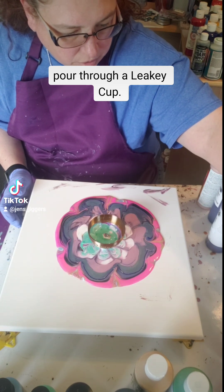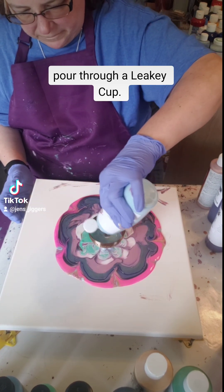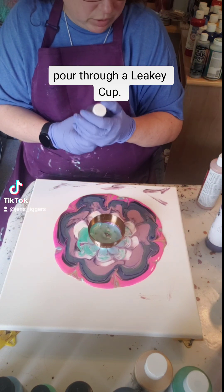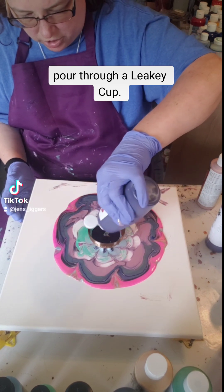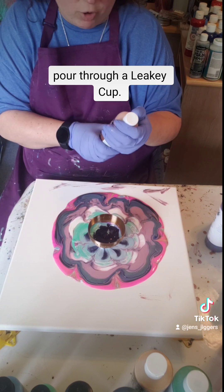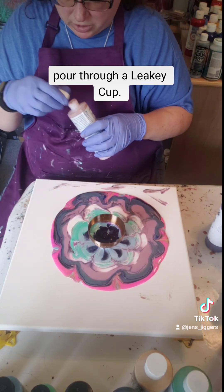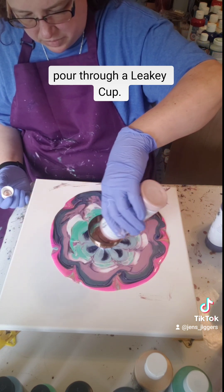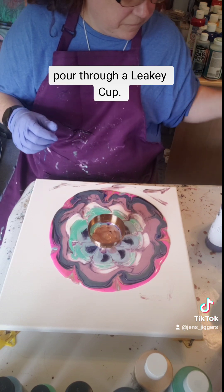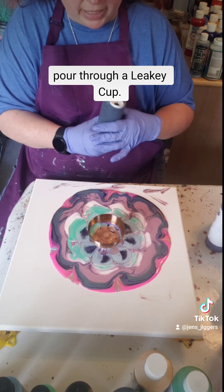This is Rare Jade Green from Arteza. I think I'm gonna use the Robin's Egg Blue from Mixed Media Girl, and some Royal Purple from Mixed Media Girl. This is Rose Gold from Deco Art. And I think that is pretty much all the colors I have picked out — I just have some Mixed Media Girl Black here which I can put in there, but that should be enough paint.